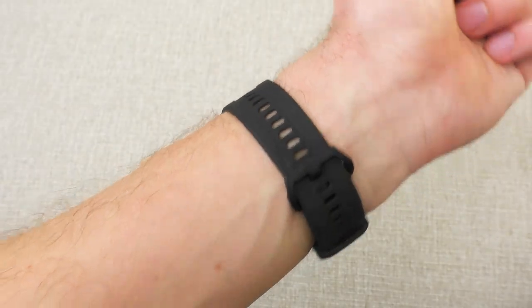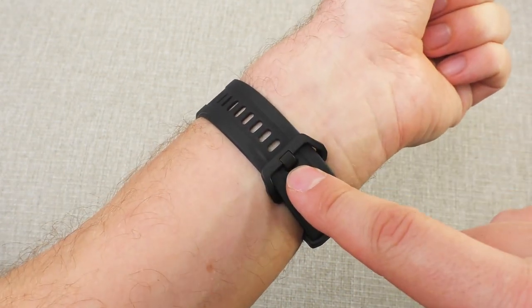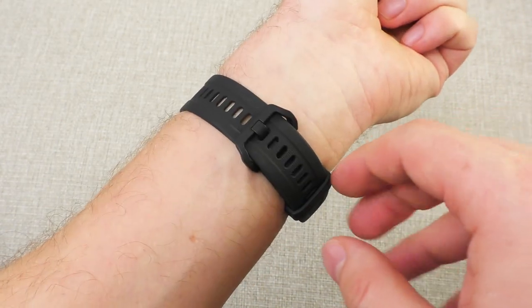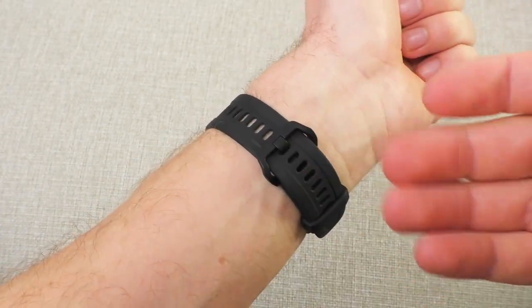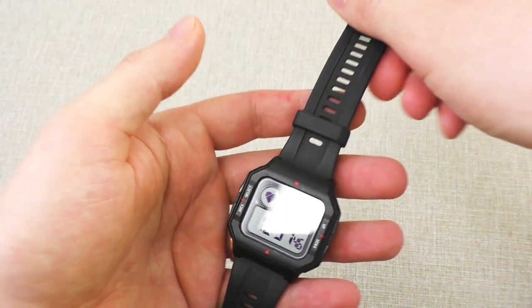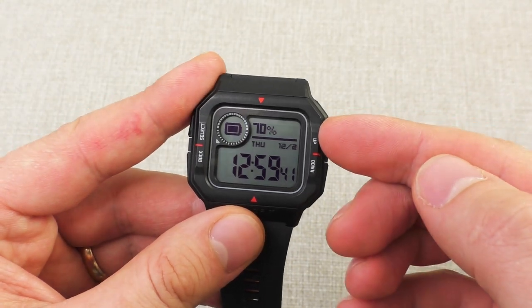The strap on this watch is just wonderful — lots of holes, very breathable. Also those holes are very close to each other, so finding the perfect fit is no problem. I mean, even Casio could learn a thing or two from this watch on how to make a proper strap.